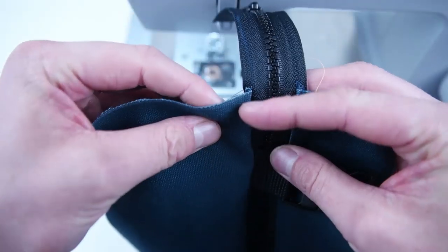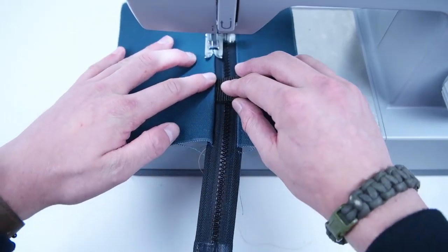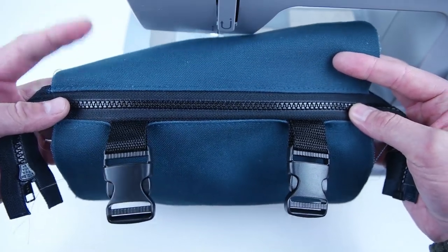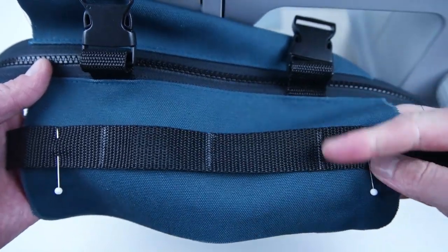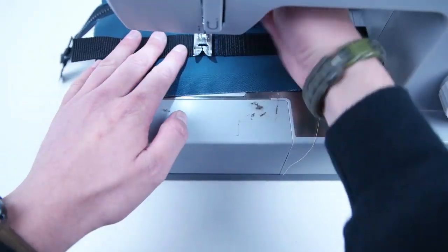Flip those buckles up and topstitch under those buckles along that seam allowance. Grab a 10 inch piece of webbing, make three even marks, and place it in the center of that bottom panel. Pin it on and stitch vertical on those marks — go back and forth a few times to really secure it on.